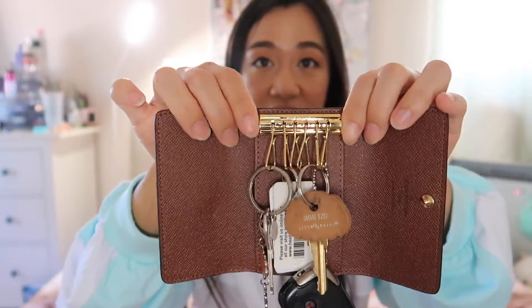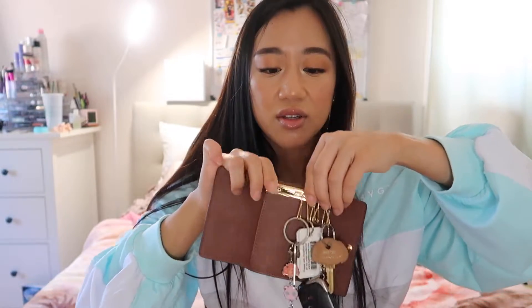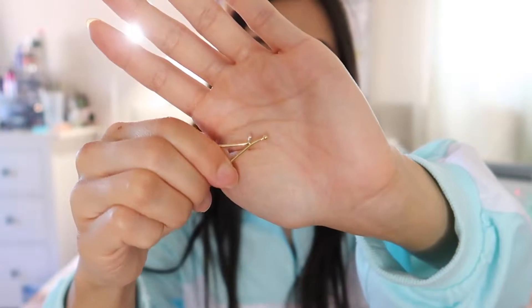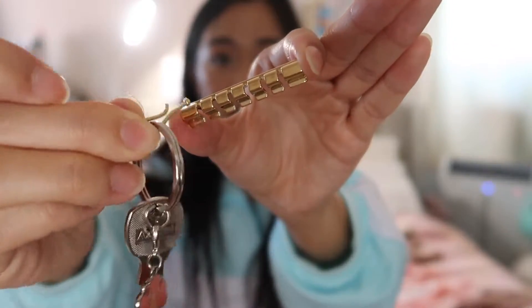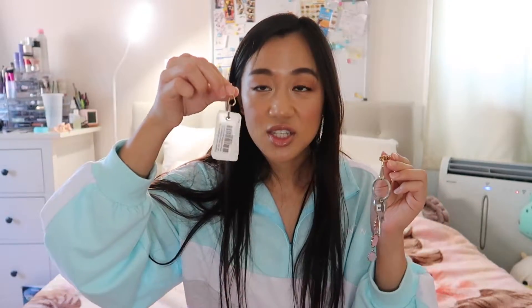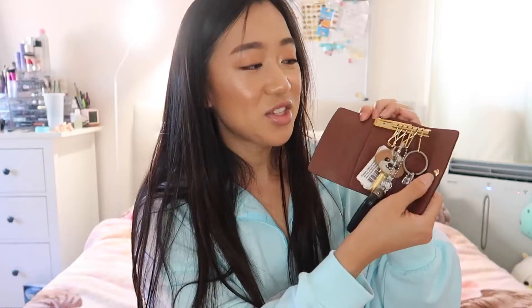I also wanted to show how to remove the clasp part, since I didn't cover it in my unboxing video. You push down on both sides — not inward, but downward — and then slide it out. The individual key rings work with a small ball mechanism: you hold the ball, thread it through the rings in whatever order you want, then slide the clasp back in. Super easy.